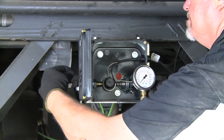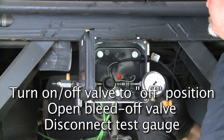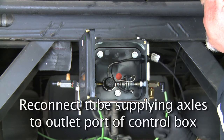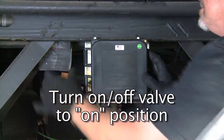Once the target pressure setting has been achieved, the system can be reconnected. Turn the system on-off valve to the off position and drain the system by opening the bleed-off valve on the gauge, then disconnect the test gauge. Reconnect the tube supplying the axles to the outlet port of the control box and turn the on-off valve on the control box back to the on position.